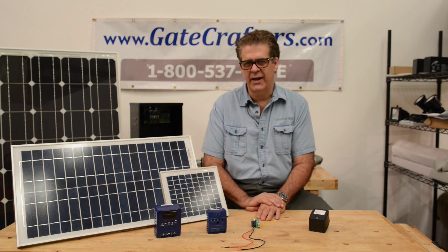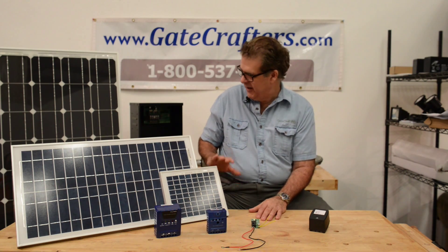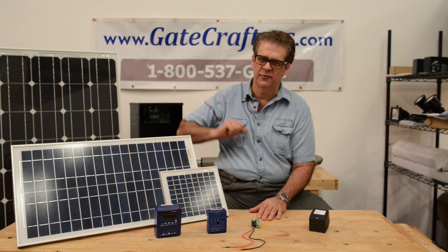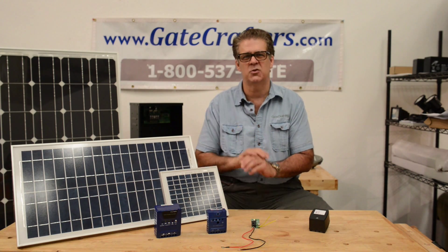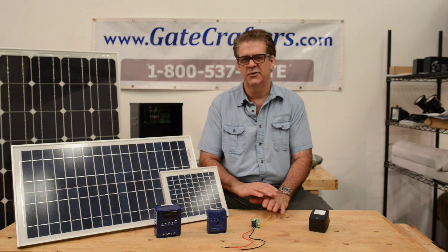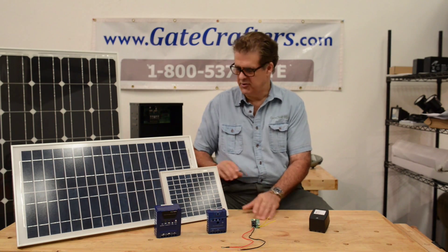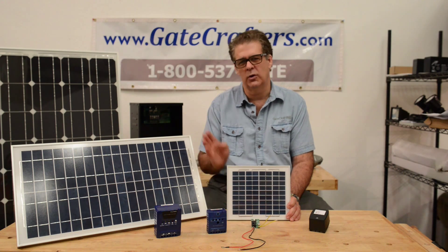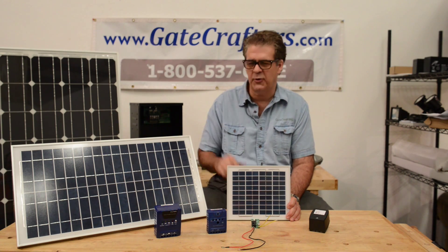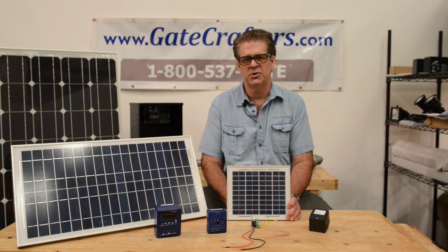We sell a range of solar panels starting with our 5 watt all the way up to our 245 watt, and there are many ways that we can get these to work right for you. Let's first talk about gate openers. Most gate openers are powered with a 5 or 10 watt, or a little bit larger panel, up to about a 30 watt for residential applications.